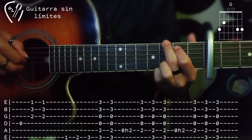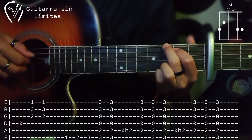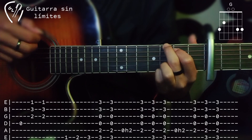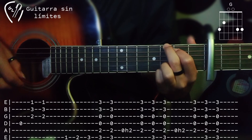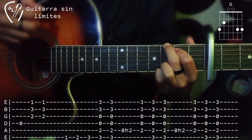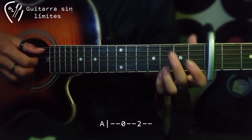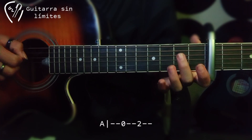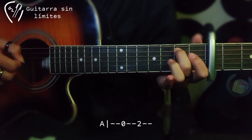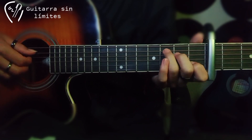Después hacemos un hammerón en la quinta cuerda al segundo traste sin quitar la posición del dedo. Después hacemos un rasgueo para arriba, uno para abajo y otro para arriba. Repetimos esto. Después vamos a tocar la quinta cuerda al aire, después traste número 2, y después traste número 3 que sería cayendo ya en el acorde de Sol mayor.